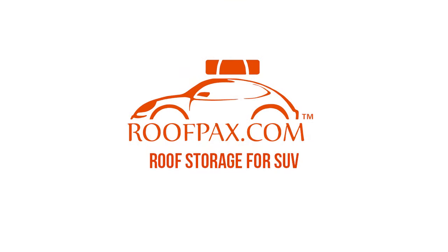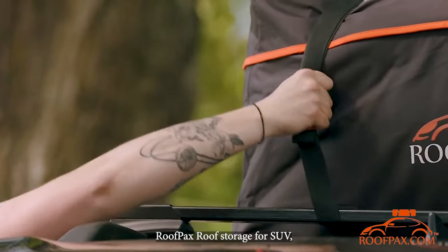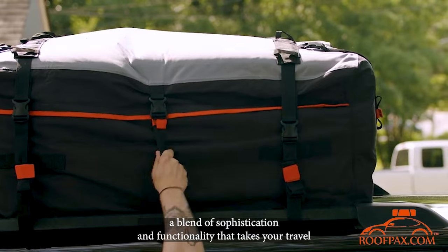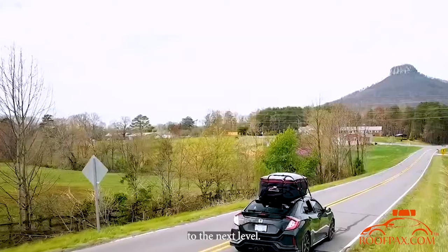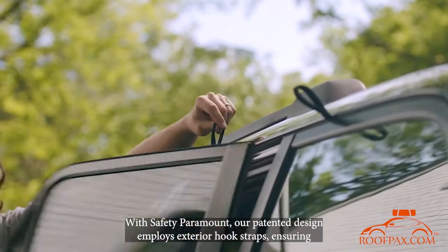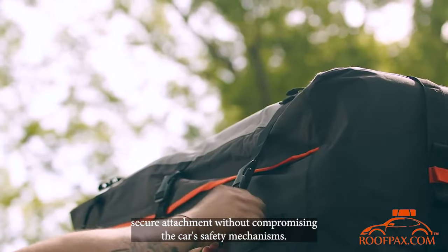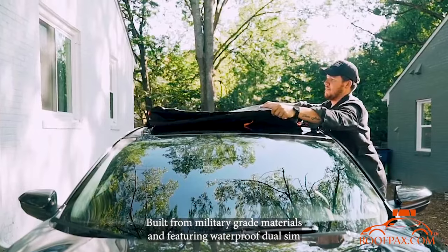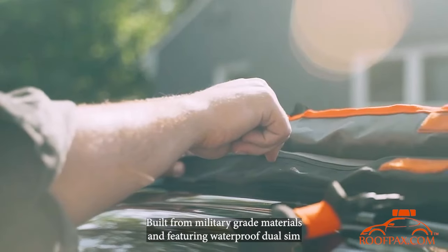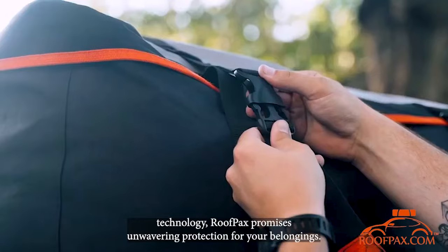Roof packs: roof storage for SUVs — a blend of sophistication and functionality that takes your travel to the next level. With safety paramount, our patented design employs exterior hook straps ensuring secure attachment without compromising the car's safety mechanisms. Built from military-grade materials and featuring waterproof dual seam technology, roof packs promises unwavering protection for your belongings.